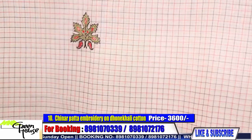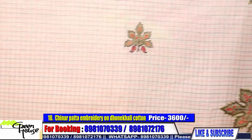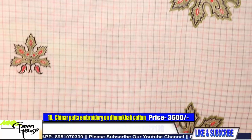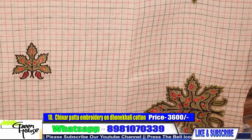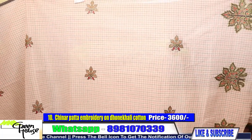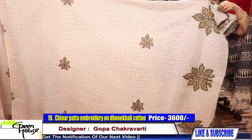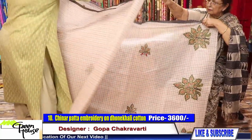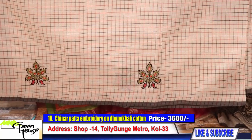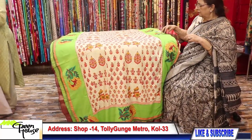This is on checkered red and black Dhonekhali cotton again — chenar pata design. This is all chenar pata design with aari embroidery done on it. Look at the motifs, look at the neatness — they are all hand embroidered. All throughout there are motifs. This saree costs 3600. They are all party wear sarees.